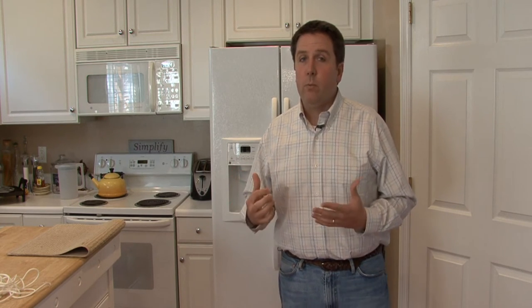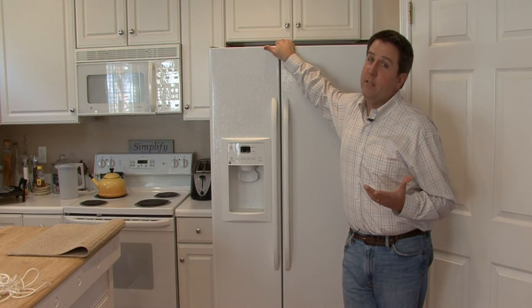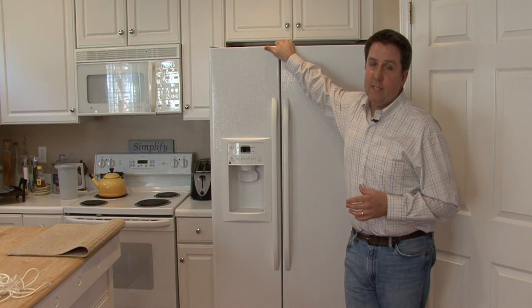Now, when you're moving the refrigerator just to clean behind it, you don't have to worry about the contents in the refrigerator, because you're going to put it right back. But you might want to check on top — a lot of people have had trays slide off that they didn't know were up there, so that'll be a surprise if you're not careful about it.